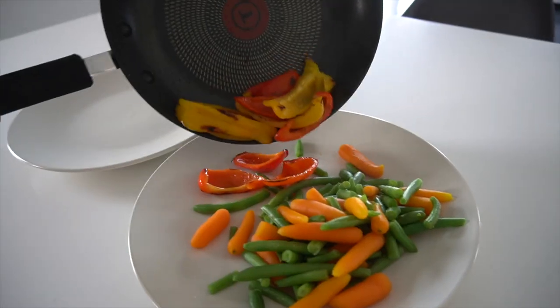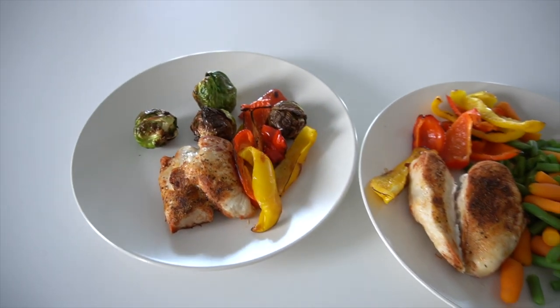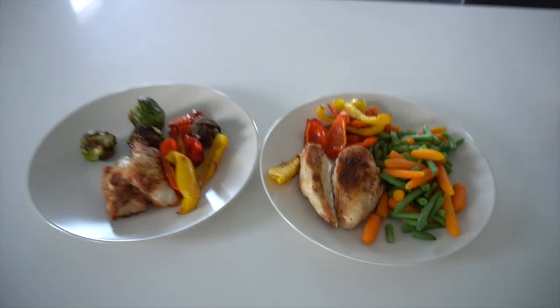Dinner is served! That wraps up my full day of eating video as well as my leg session. I hope you enjoyed this video — if you did, please give it a thumbs up. Next week I'll be taking my shredding progress photos, so I'll give you a full update on my steps, nutrition, and a progress photo comparison. Let me know if you want to see that — I'll catch you in the next video!